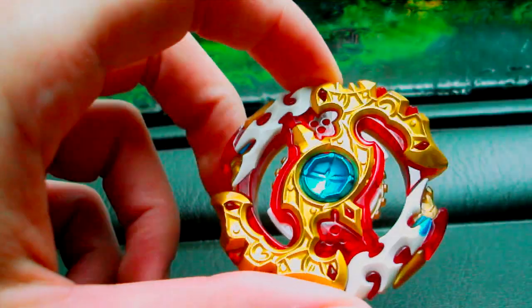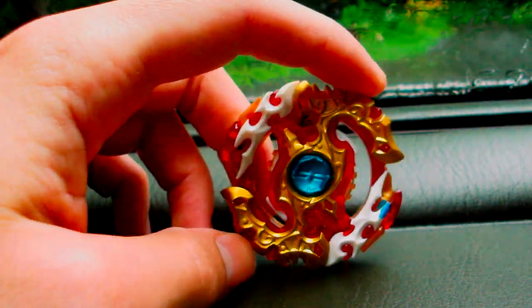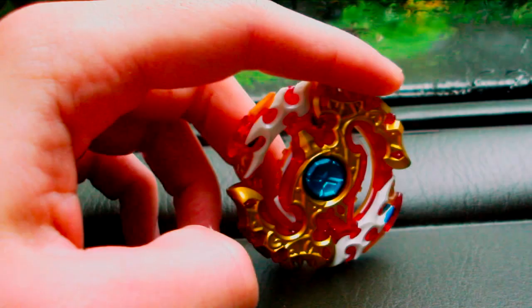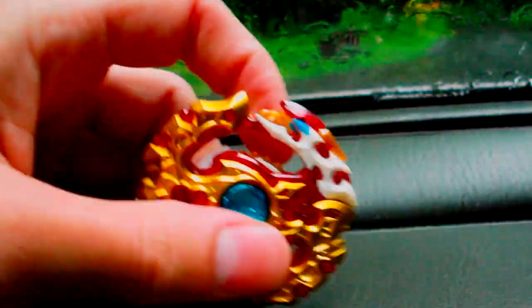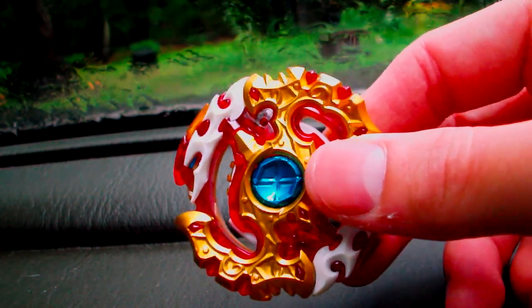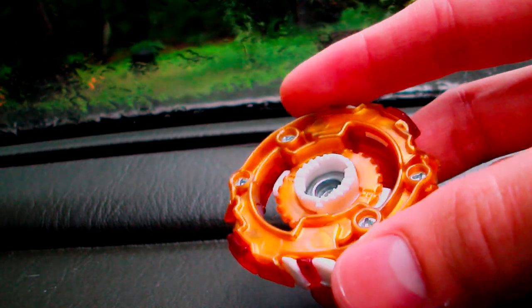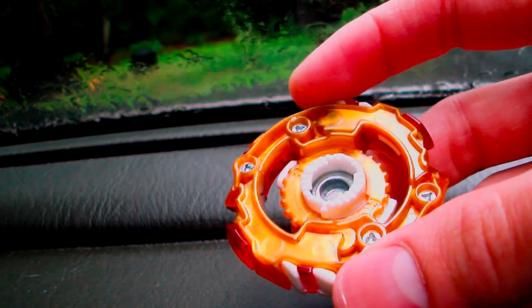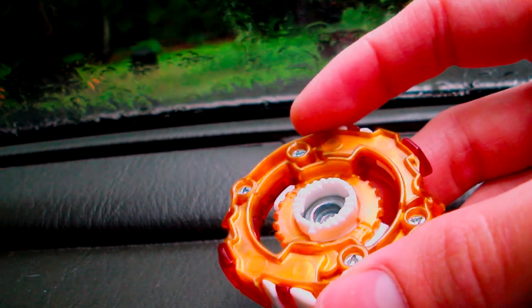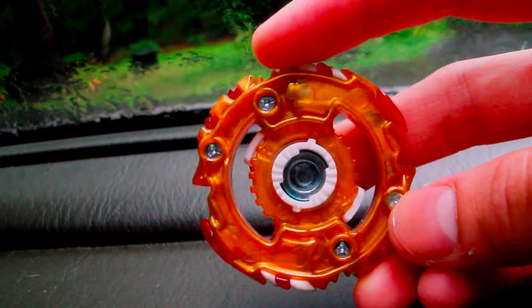So this first part is the layer, Spriggan Requiem. This layer has been kind of a problem since it was released. It is dual spin, it has the metal god chip in the center, and the spin direction changes using the same mechanism as Legend Spriggan — so you can use the LR short winder, the long winder, or the string launcher to change it.